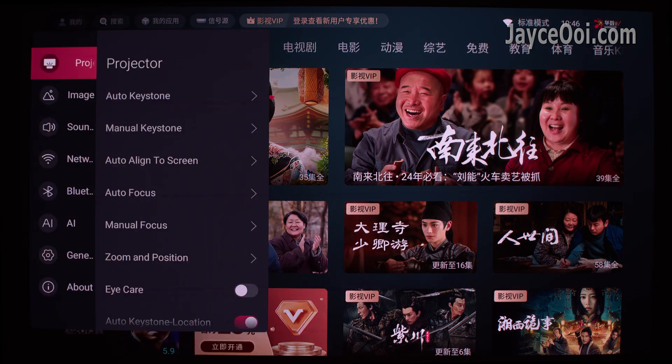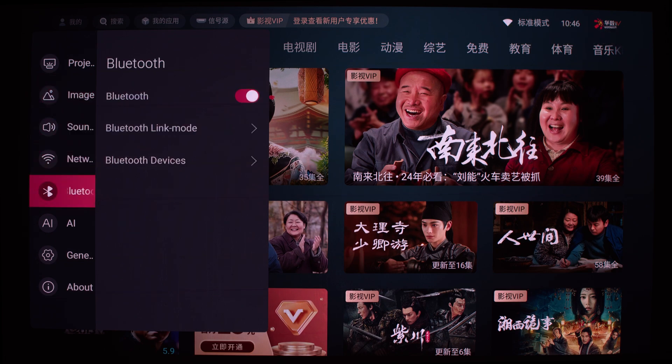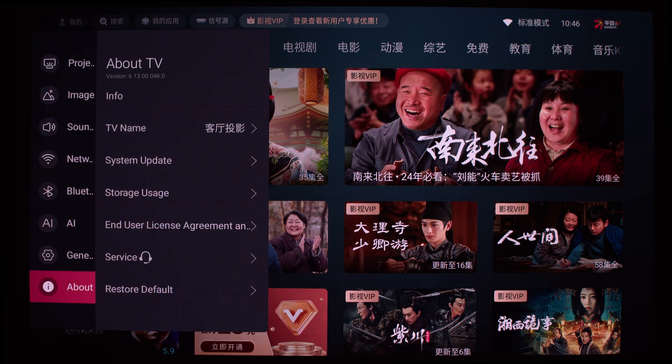Enjoy your Hisense Vida projector in English from now on. Peace.